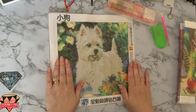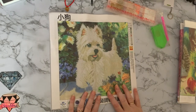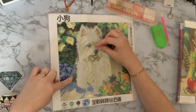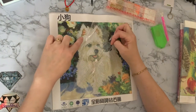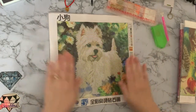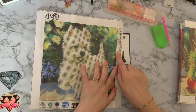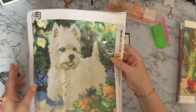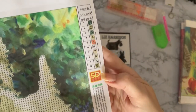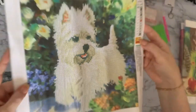Just a few facts about West Highland White Terriers there. So this is, as I say, a partial, which means that the background isn't diamond painted — it is just the little dog that is diamond painted. So it won't be many colours — it's ten colours and it's a very good drill field. They're all numbers and capital letters, so really easy to see. Nice clear drill field.